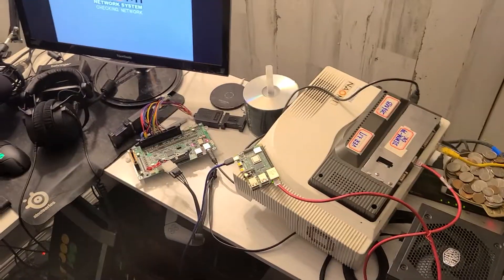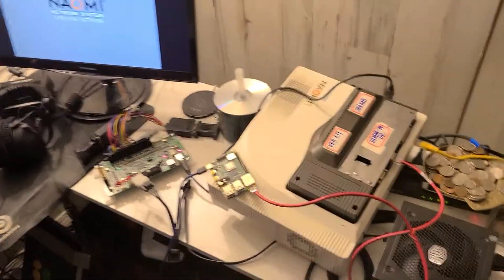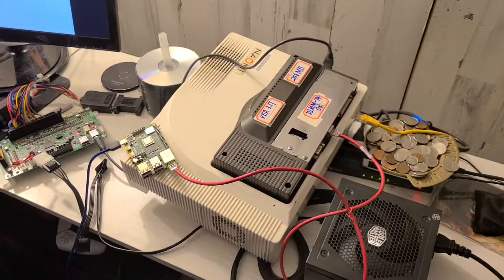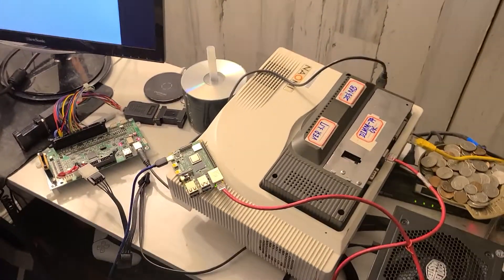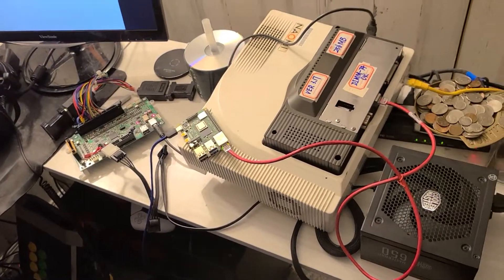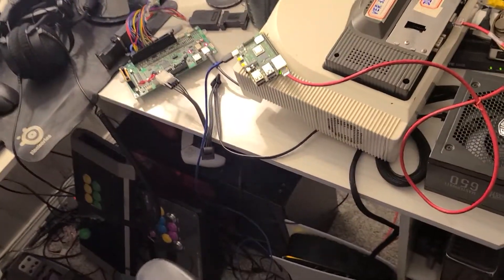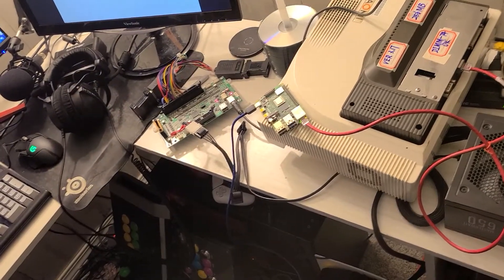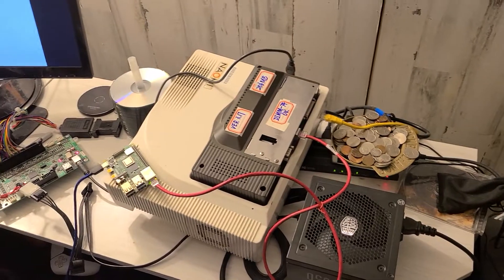All right, one more video about my Naomi setup. It's now called the Wi-Fi setup on my Raspberry Pi 4. Turns out the problem was that the image I was working with just wasn't compatible with the Raspberry Pi 4. I got a new one that had more features by looking at the forks of it on GitHub, installed that, and apparently it works fine.